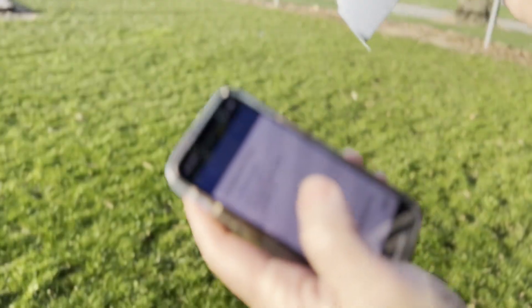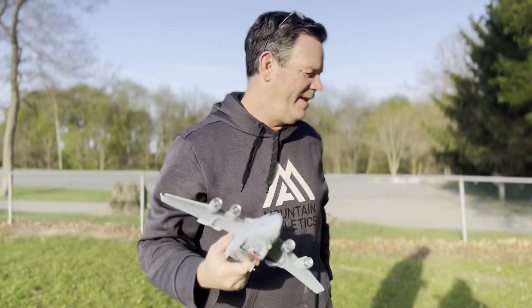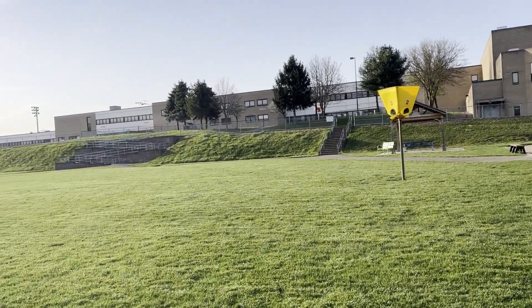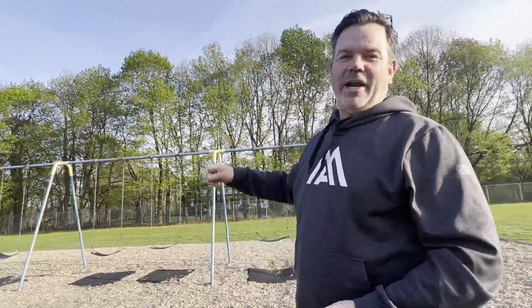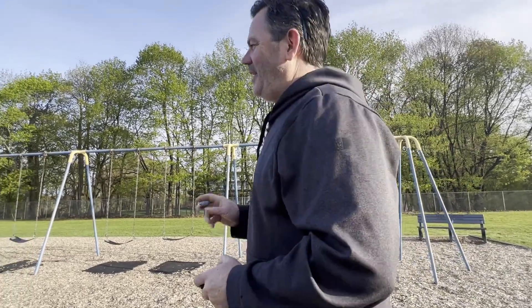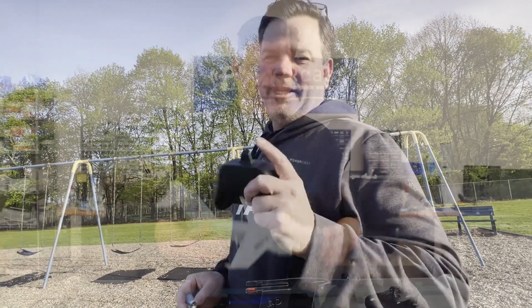We're going to measure how long it takes to charge back up. We've been flying for about five minutes, crashing for about three of it — but it's an awesome plane. We're going to charge it up and show you how long it takes to get that much fun back into the plane through wireless charging.